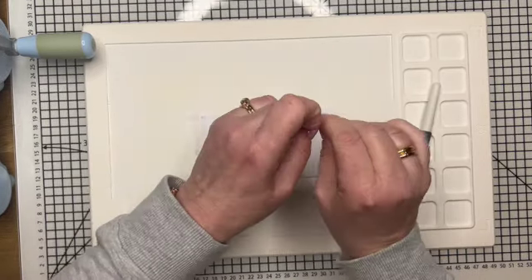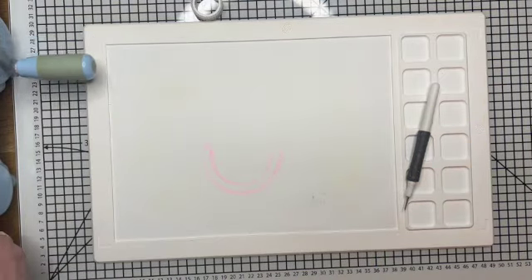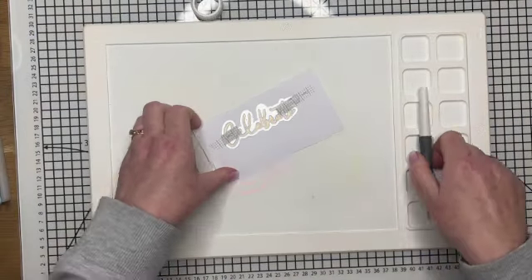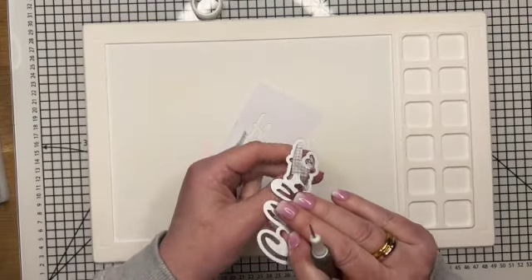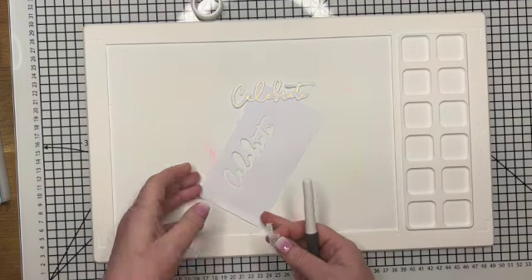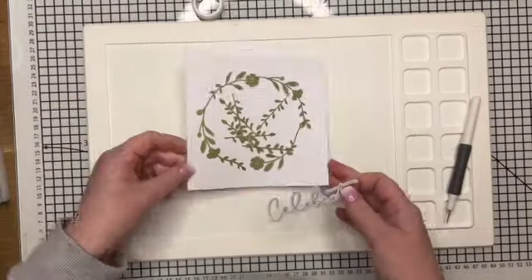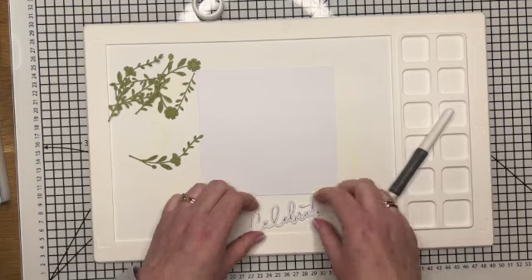I'm just going to use a bit of Sizzix Maker's tape to hold this in place. The foiling is lovely and kind of delicate on this sentiment — I really like it. I actually bought two of these: one that says celebrate and then a best wishes one as well. I thought they were both really good general sentiments. I do really like the font and the delicate look it has. I think it looks really nice with foiling because when you're adding metallics you want to keep it subtle, otherwise it can look a bit tacky. I think this is a lovely subtle one.